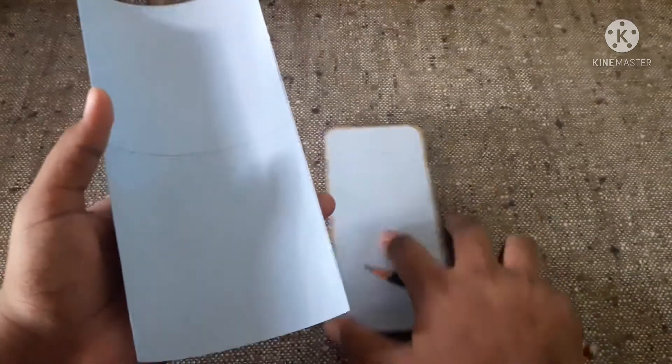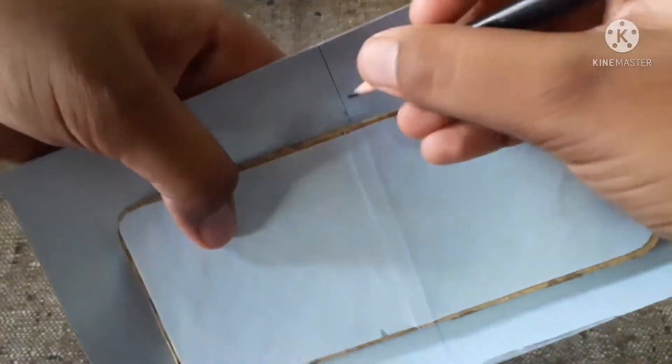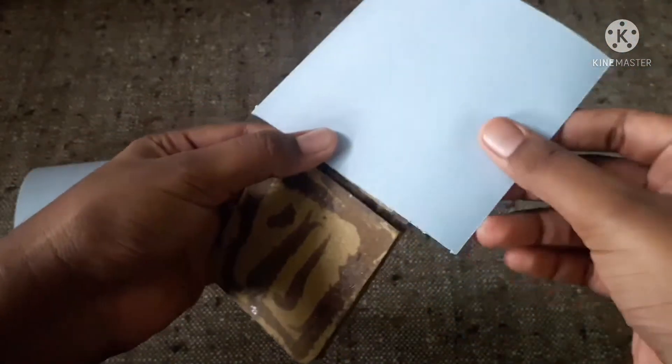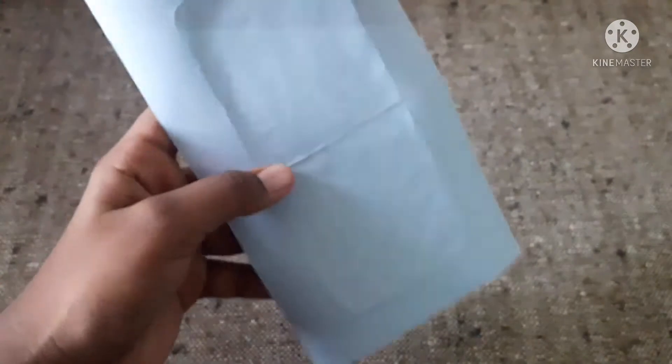Now take a chart and mark the center of our phone on the chart, then draw a line and cut it out. After cutting it, stick it at the back side like this — also the other piece. After applying the chart, just press the sides.